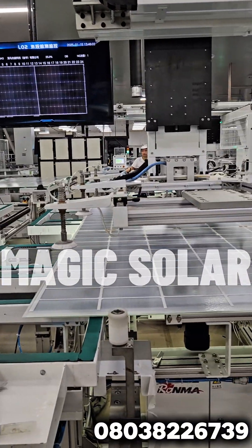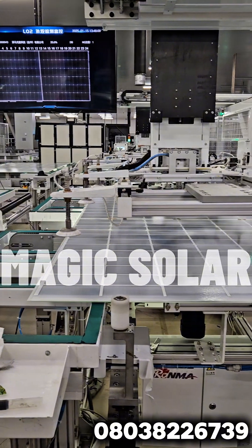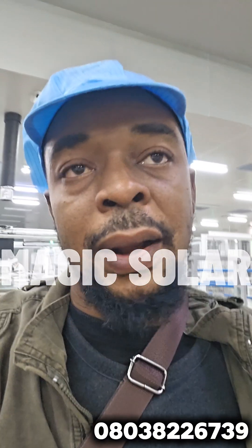Here's what they do: we run tests for all panels, grid by grid. So you don't need to worry about panels supplied from Magi Global Tech or Magi Solar — you don't need to worry about the panels at all.